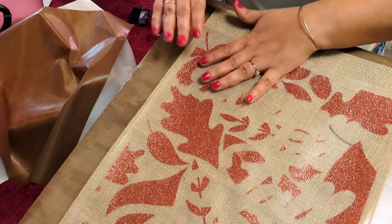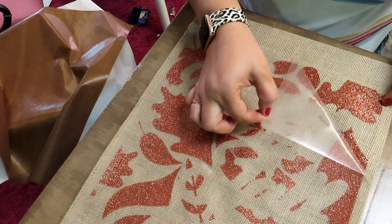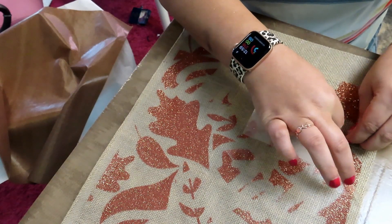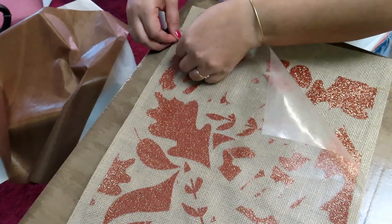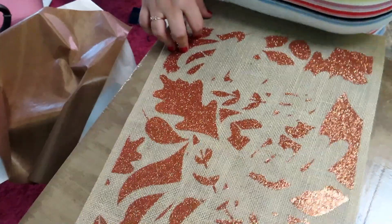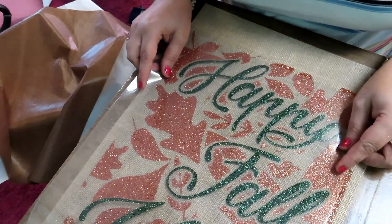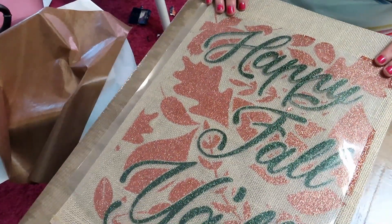Give it a second to cool. Now we're going to take our 'Happy Fall' piece and apply it.